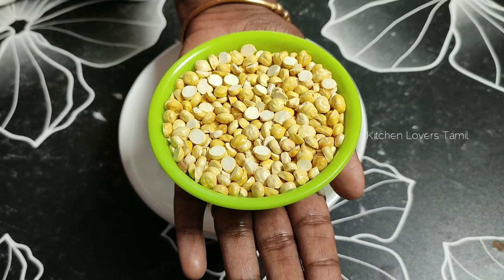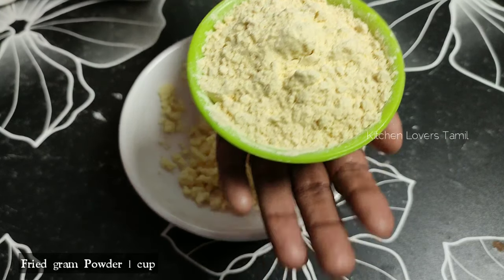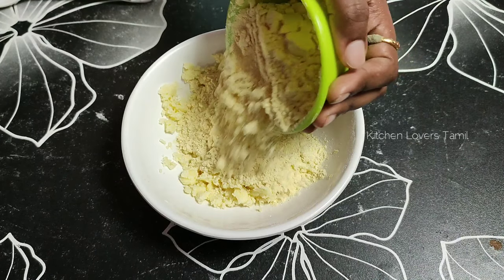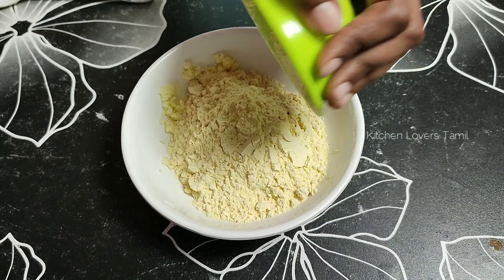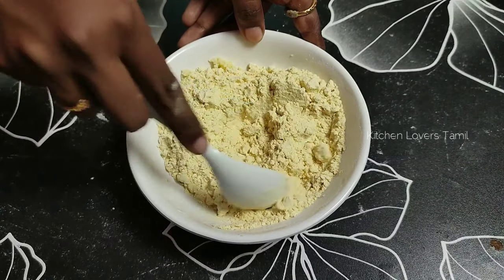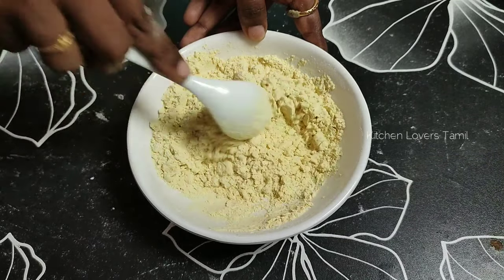Add and mix for 3 minutes. Put 5 portions of powder into the mix. Mix it in the same way, then add 1 cup of powdered sugar. Add 1 cup of sugar and mix it in.